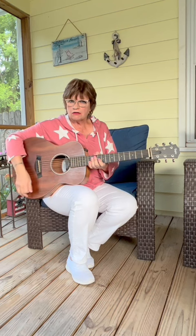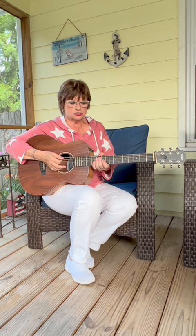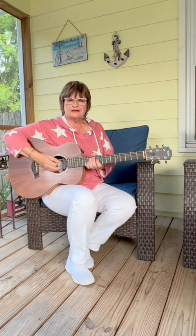Even though it's small, it has a very good low-end sound. And with the trio, we don't have a bass player, so they kind of depend on me to do the lower-end parts out of it.